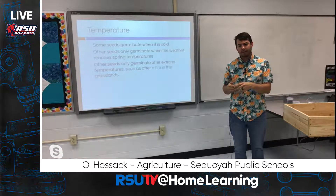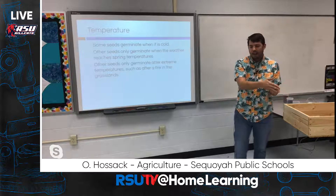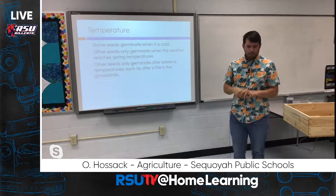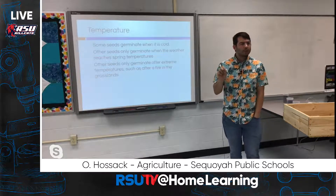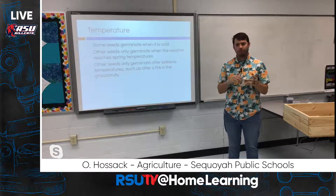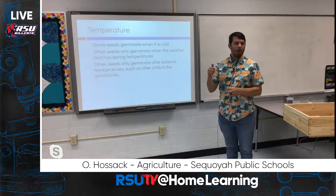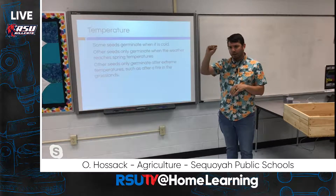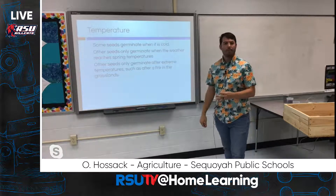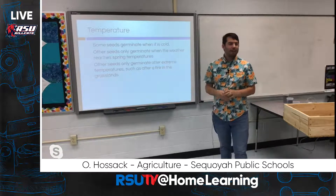Temperature is another big factor. Certain cool-season plants require different temperatures to start germination than warm-season plants that might germinate now versus in the fall or early winter. Temperature mostly pertains to whether the soil is warm enough, but air temperature matters too — if a seed germinates and starts to grow and then the new little plant is exposed to freezing air, that can destroy the process and kill the plant.